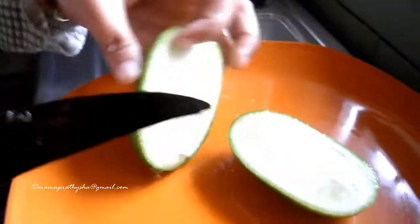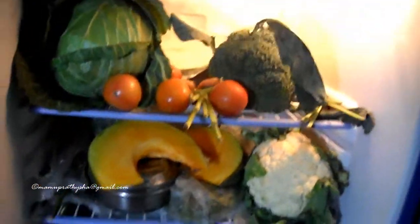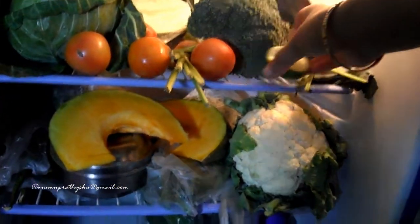Now open your refrigerator and keep the two pieces of lime on a suitable nice place inside the refrigerator.